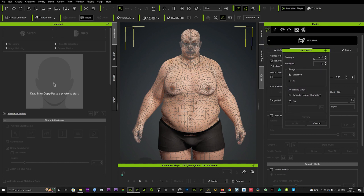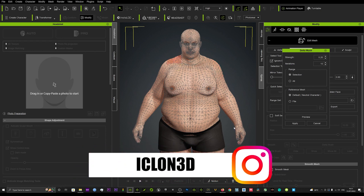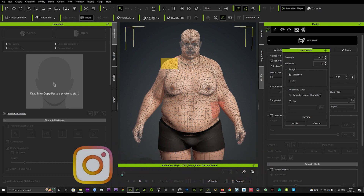Click Delta Mush and you've got a couple of options — you can adjust the strength and the iterations. We'll leave it at the preset. Down here you can see Selection and All. This allows you to select different parts of the mesh if you want to smooth out specific areas manually. I'm going to go to All to smooth the whole mesh overall, and the reference mesh we'll use is the default neutral character.